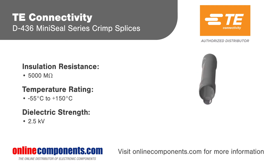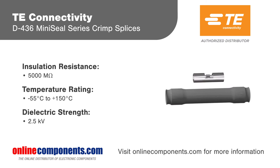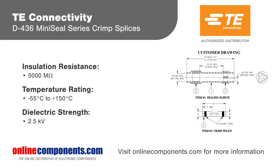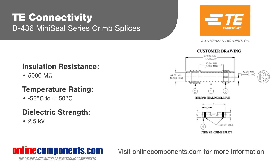Available for parallel and inline splices, the D-436 series supports up to 12 wires per splice, with multiple inserts to guide assembly. TE Connectivity D-436 Mini-Seal Crimp Splices are designed to meet stringent requirements and perform reliably in the harsh environments of military, aerospace, and automotive applications.